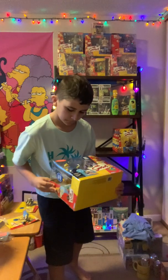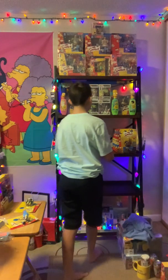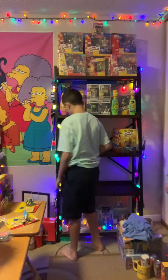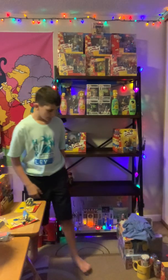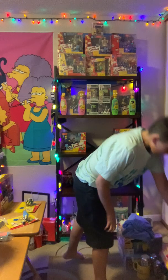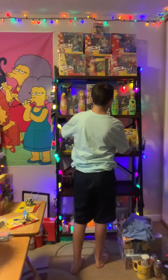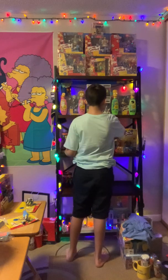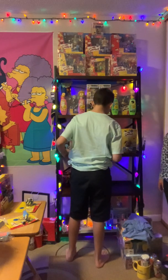We'll put Mayor Quimby here too. Yeah, that looks good. This I got — we'll put this up here. This will go in a second.